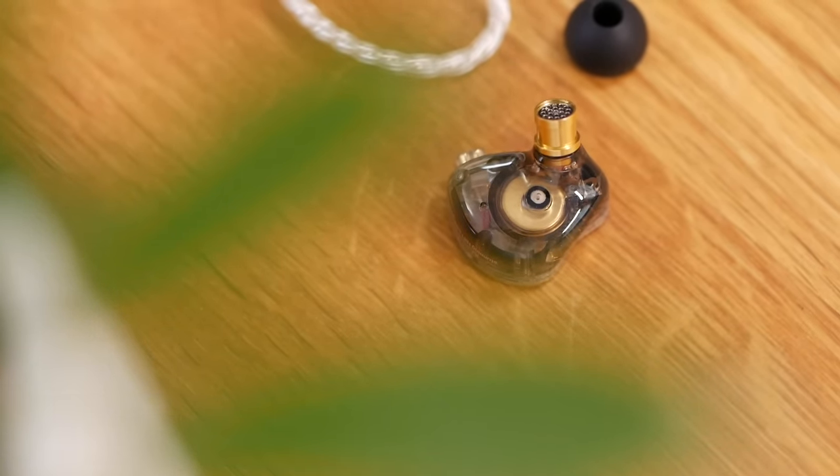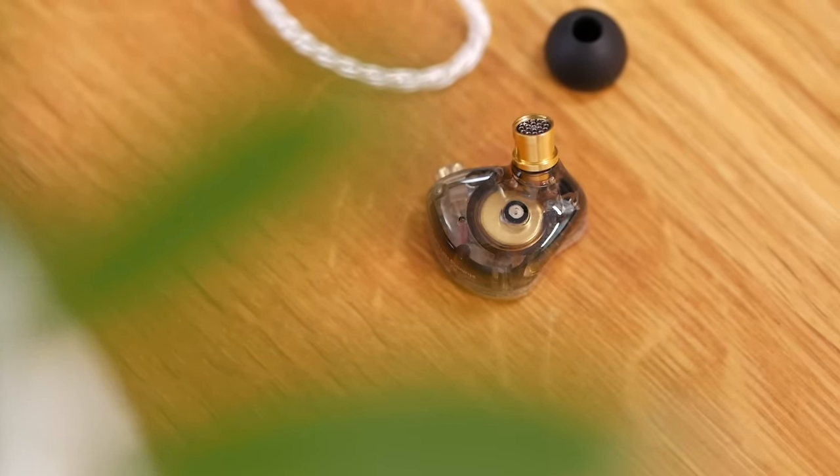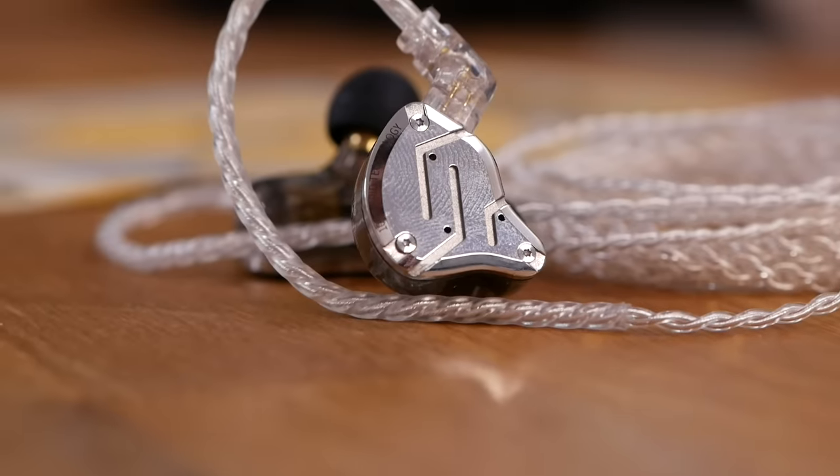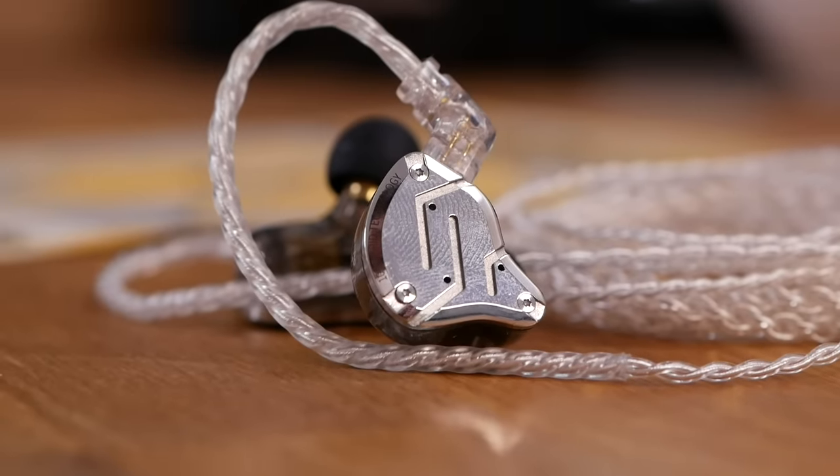If you're familiar with the build of the KZ ZSN, the ZSN Pro, or even the CCA C10, you're going to be very familiar with the build of this earphone because it's basically exactly the same. The shells are the exact same shape — it's a clear plastic, pretty handsome looking, and on the outside you've got a metal panel. All these earphones have their own unique version of this metal panel, and I think the ZS10 Pro is the coolest looking because it's got this chrome plating. It's nice and shiny, a little bit of a fingerprint magnet, but it looks pretty good.